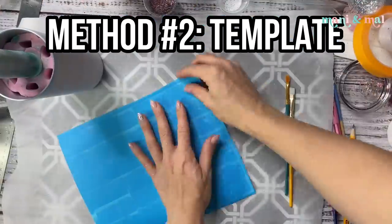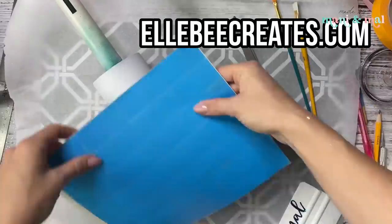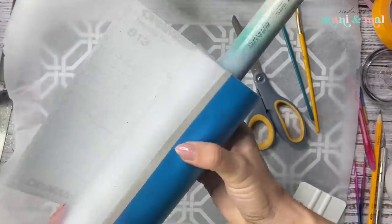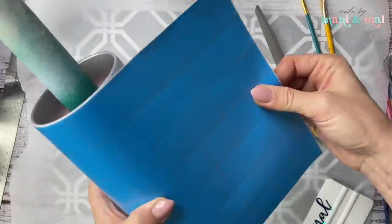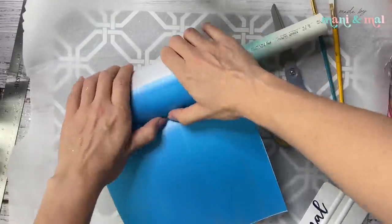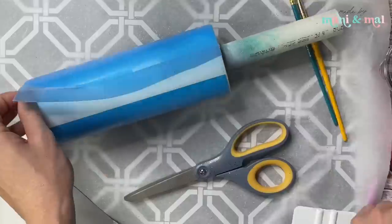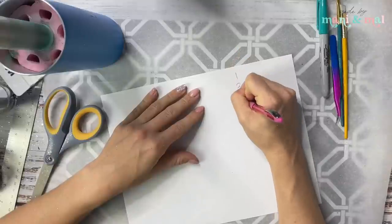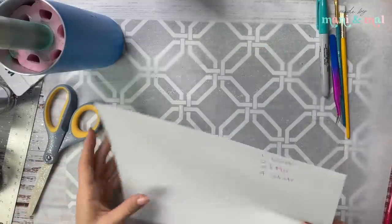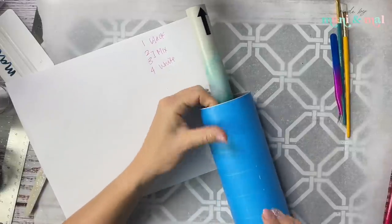Moving on to method number two, which is similar to the taping method except we're going to use a template from LB Creates. You can buy these on her website and they're really easy to use. I cut out the template in stencil vinyl — specifically the 20-ounce skinny straight template for the Craft Haven cups. She makes them for all different kinds of cups. Now I'm applying it to my cup and peeling back the transfer tape, making sure everything is lined up correctly.